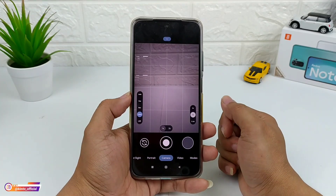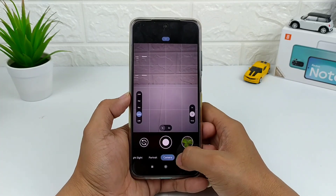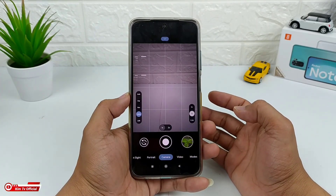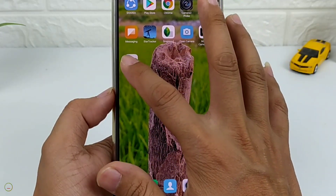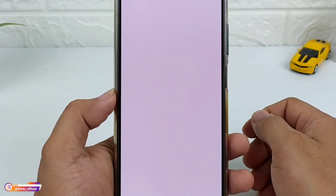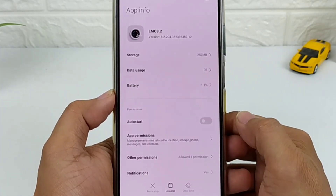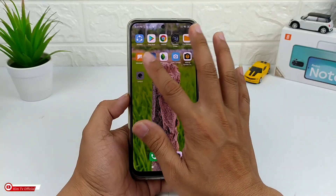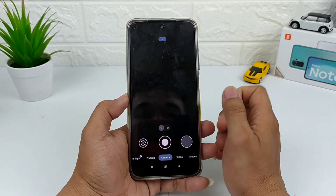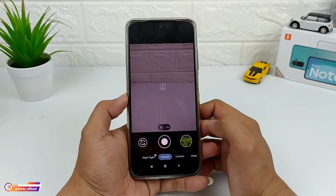Untuk proses instalasi-nya sudah selesai. Selanjutnya, usahakan setelah install GCam kalian lakukan clear data terlebih dahulu. Caranya: keluar, selanjutnya di GCam-nya ditekan lama, lalu pilih info APL, kemudian clear data, clear all data, kemudian oke. Selanjutnya buka lagi GCam-nya, kemudian izinkan — allow semuanya — oke. Sampai disini proses install-nya sudah selesai.